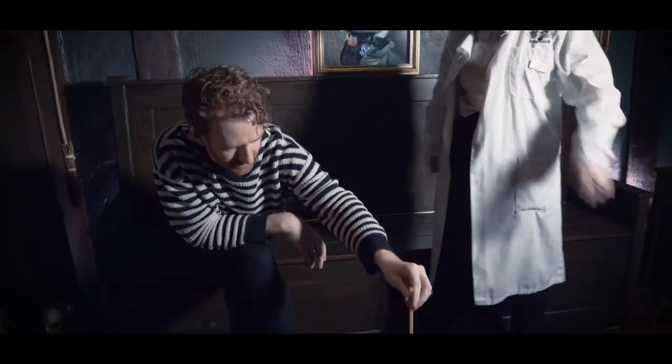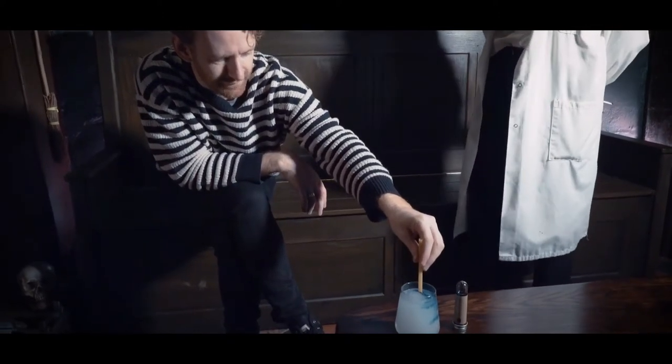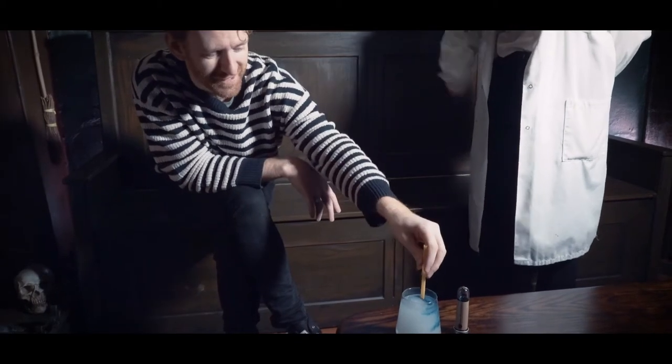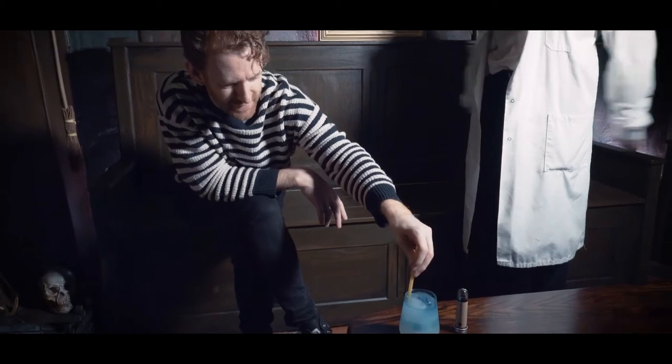So if you want to pop that inside your potion for me. And then you're going to give it three good mixes round. And the magical potion making words are fizzy-wizzy. Fizzy-wizzy. Three goes — one, two, fizzy-wizzy.